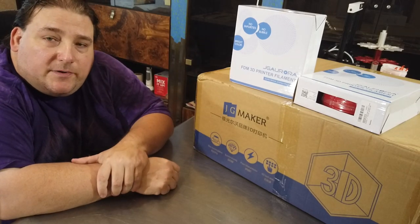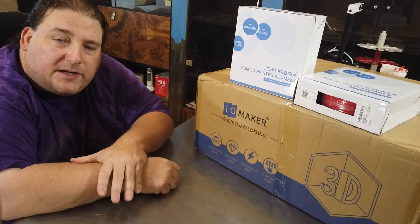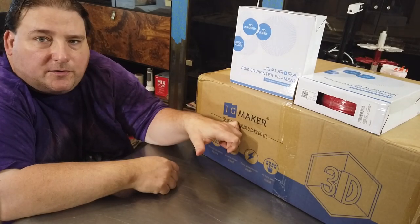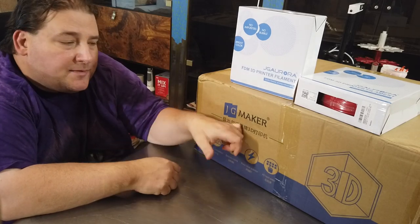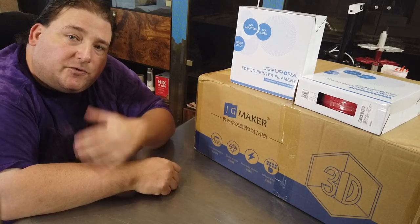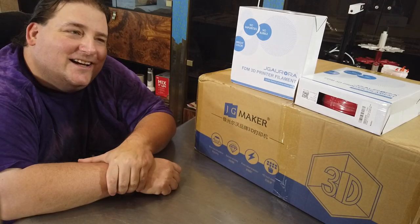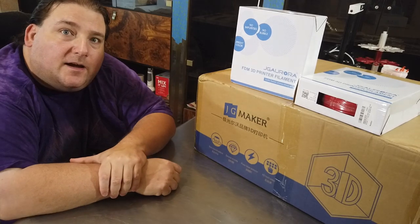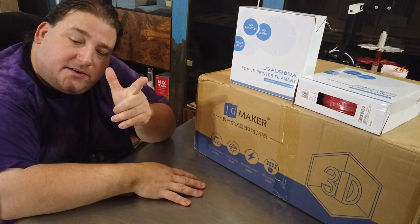Welcome to today's 3D print. Today we are going to play with the JG Maker A5S 3D printer, 305 cubed build volume and some other filament. They sent me this from their Amazon store — I paid like 10% with a big coupon, but basically they sent it to me for free. We will be unboxing it, building it, and printing with it today. Stay tuned.